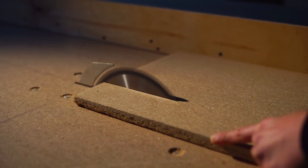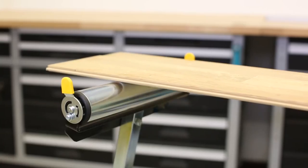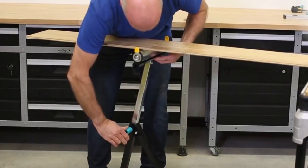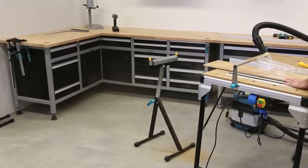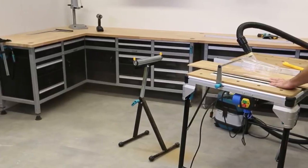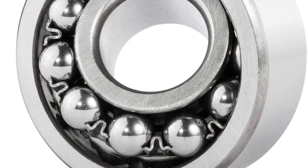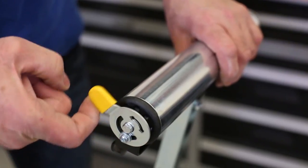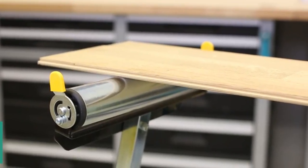You can fold the Wolfcraft Roller Stand down to just 300mm for storage. Long planks of wood are no longer a problem, and it can also be used for concrete slabs and more. Though it might look dainty, it is incredibly durable and designed to stand firm against everything a real working environment can throw at it. Weighing just 5.6kg, it can support up to 50kg in load weight, and its high-quality ball bearing supports allow unrestricted movement in all directions.